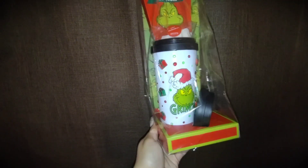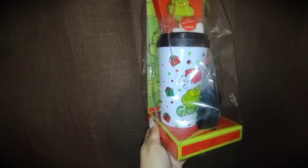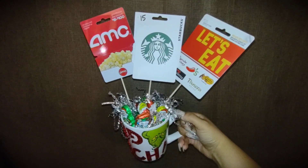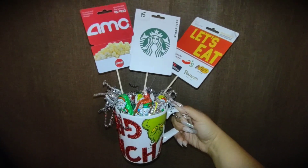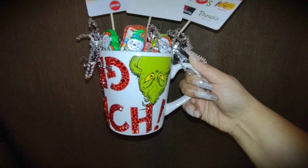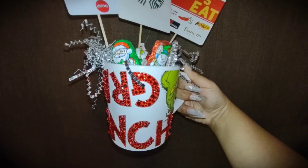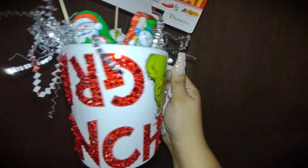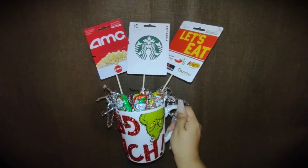So once the tumbler was done drying, I put it back into that gift set it came in — and this was my result. This is my result for the mug — super cute. So now you know what to do if you are a last-minute gifter. I hope you guys have a wonderful, beautiful Christmas, and I'll see you guys in the next video.